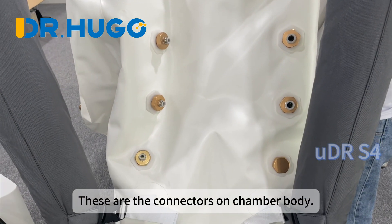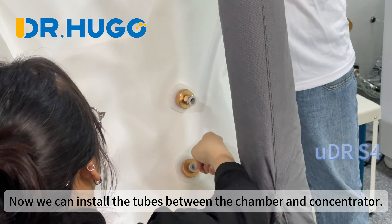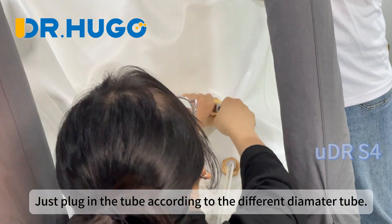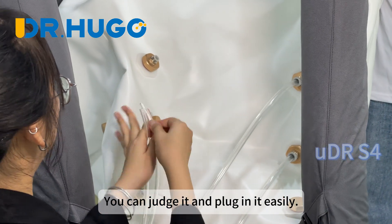These are the connectors on the chamber body. Now we can install the tubes between the chamber and concentrator. Just plug in the tube according to the different diameter tube — you can judge it and plug it in easily.